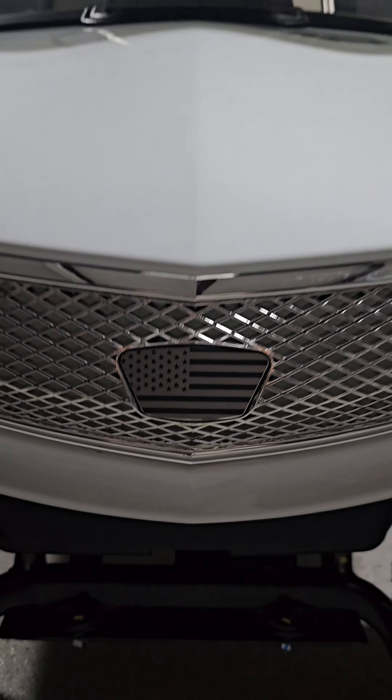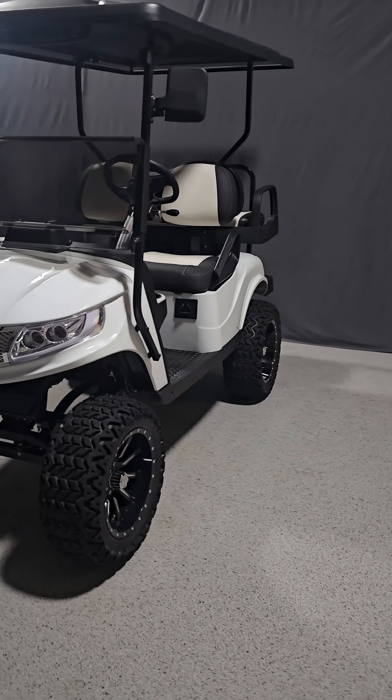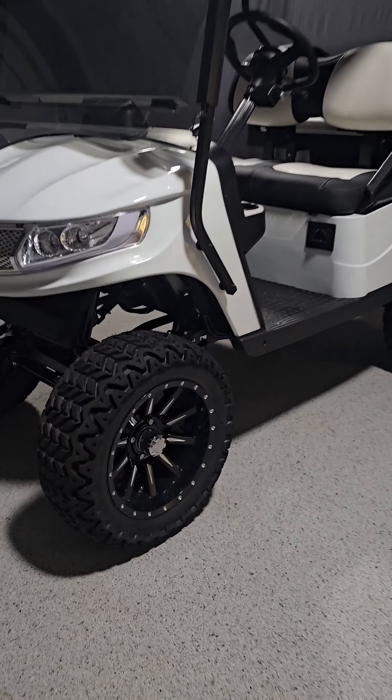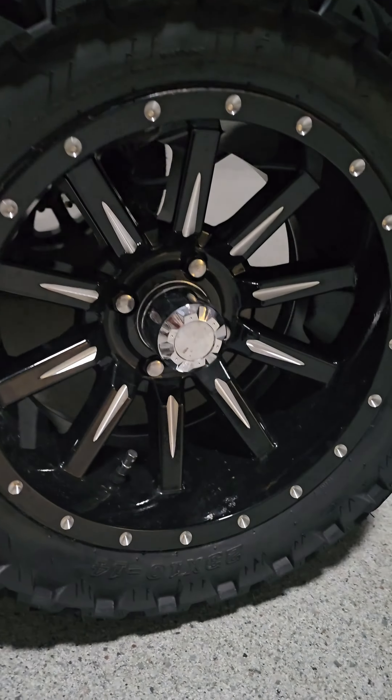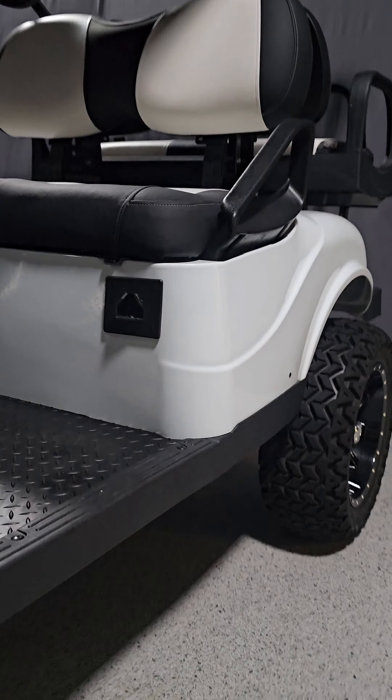Here at Golf Carts of ATX, we stock a huge inventory of brand new Navitas electric golf carts. Navitas is well known for producing the very best electric golf cart motor on the market. These golf carts are built for whatever adventures life takes you on.